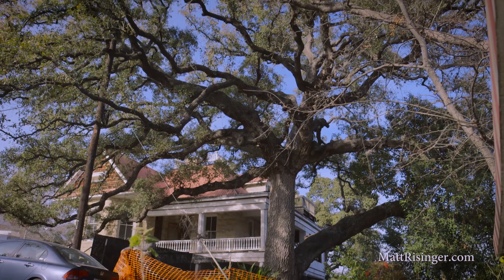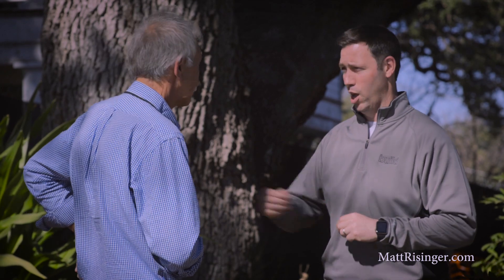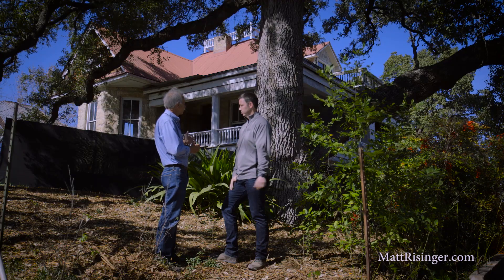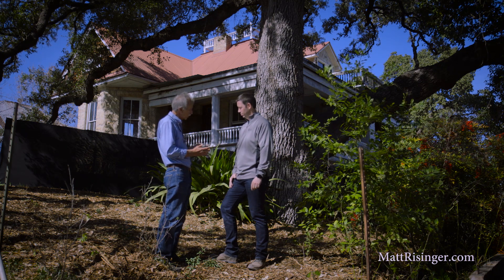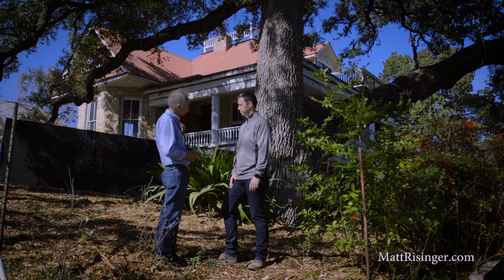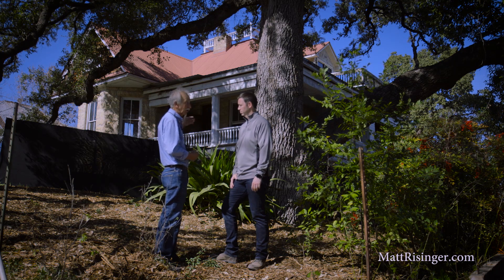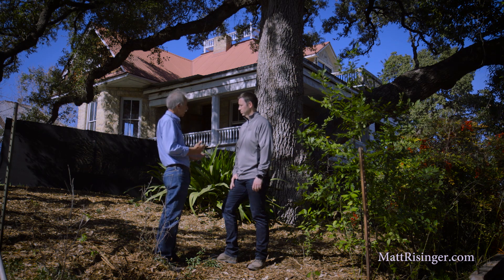That's a beautiful tree. Don, tell me about the plan that you put together here to make sure this tree not only survived construction, but thrives after we're gone. Matt, on this particular site, what we were really trying to do was protect the root system of the tree from both being cut and compacted. We were fortunate because there was not going to be any cutting on this side of the construction. So here, we're really trying to protect from compaction.